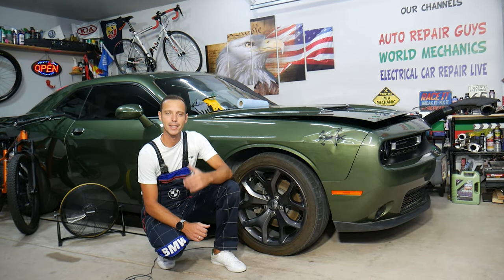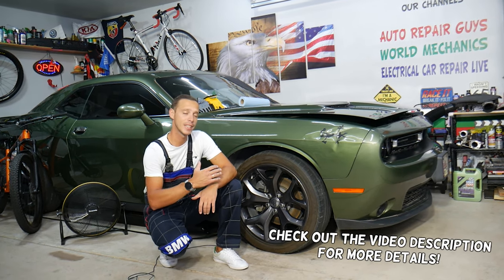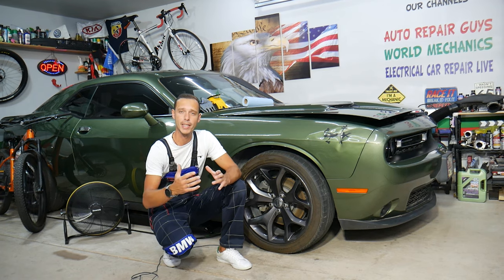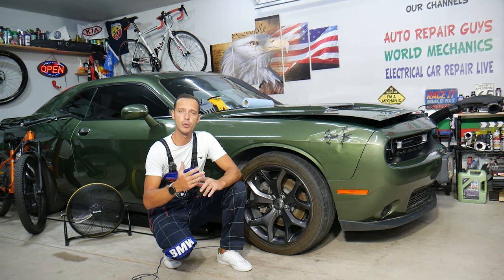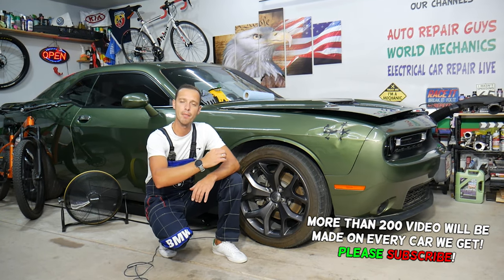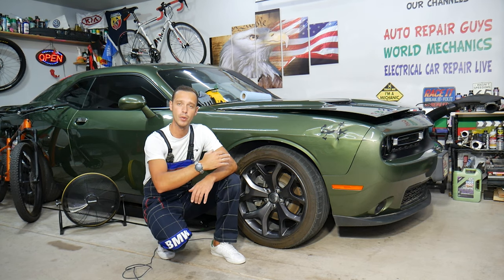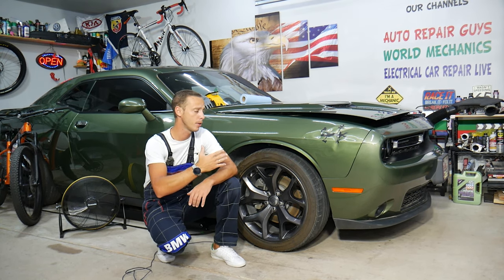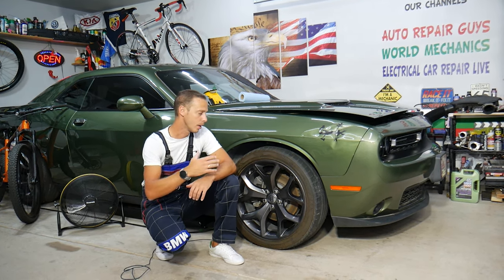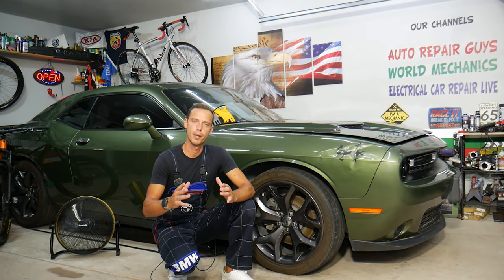Welcome back to Auto Repair Guys — thank you for watching and subscribing. Today will be a super helpful video for anyone with a Dodge Challenger who needs to locate, remove, or replace the camshaft position actuator on bank two. We'll explain where it's located, and if you have a problem with it, it may not be the camshaft actuator causing that problem, so make sure to stand till the end so you don't waste your time and money.